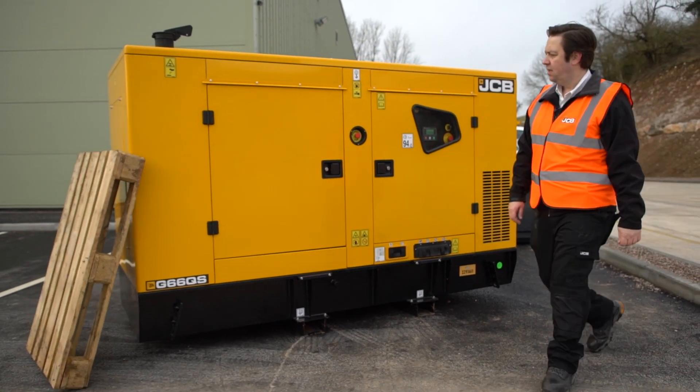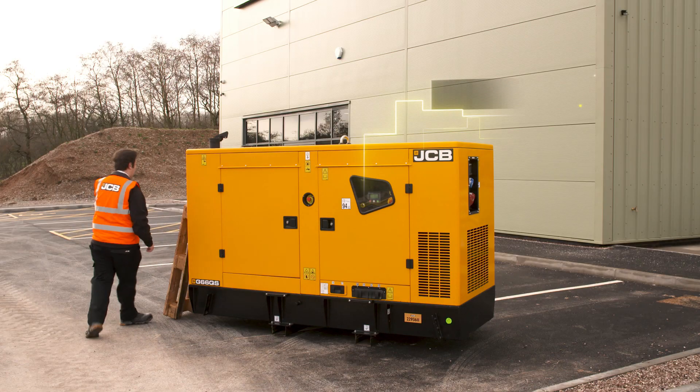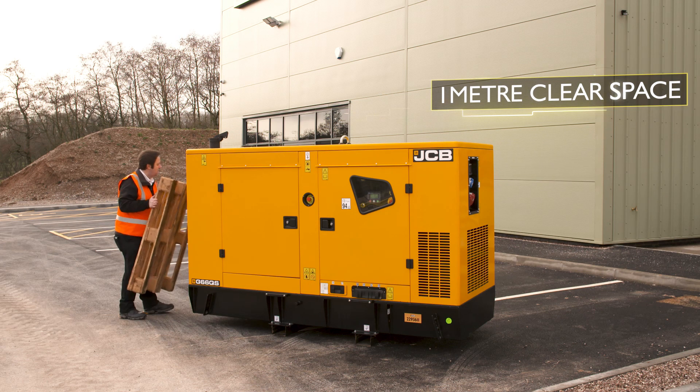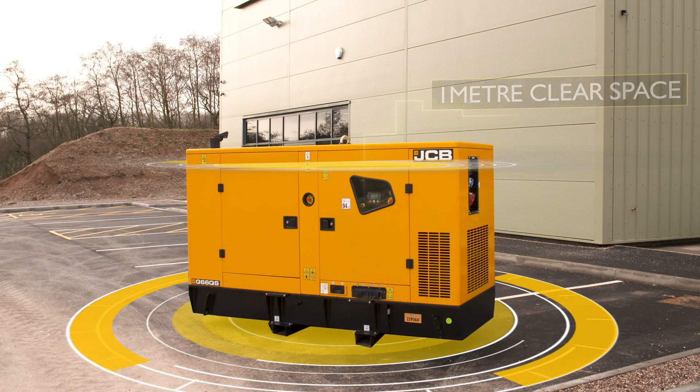Pallets stacked on the roof and equipment leant up against the generator are a definite no-no. Ideally, there should be one metre of clear space around the generator to allow cool air in, and the top needs to be kept clear to allow the hot air to get out.